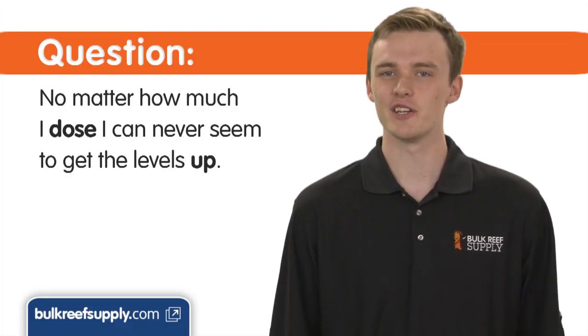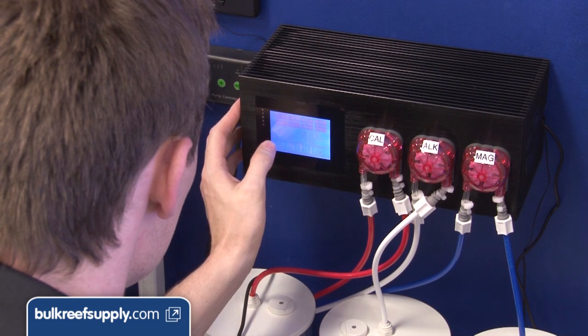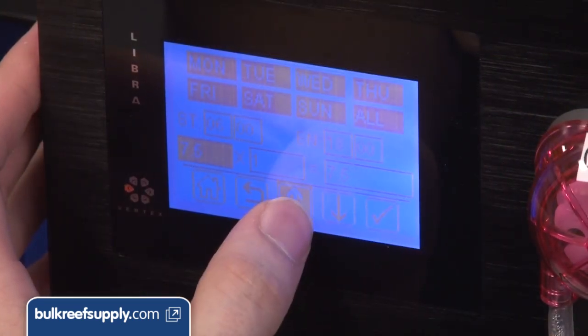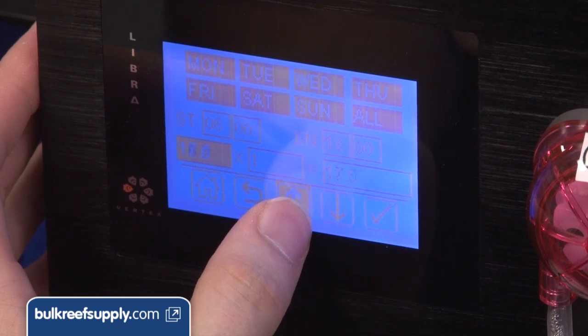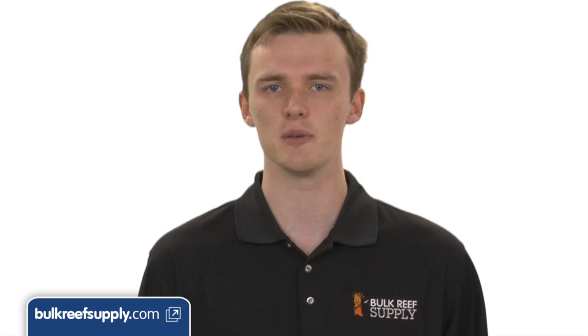No matter how much I dose, I can never seem to get the levels up. Believe it or not, the most common cause for this is adding too much solution, and you should try cutting your dose in half or even less. If you are adding ever-increasing doses with little to no effect on your parameters, it is almost certainly precipitating out as tiny bits of calcium carbonate. This can sometimes be seen as an increase of white crust on heaters and pumps.